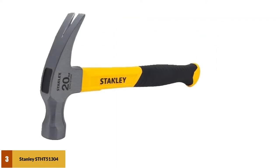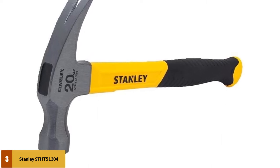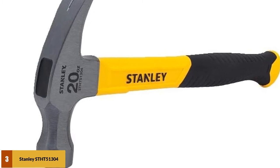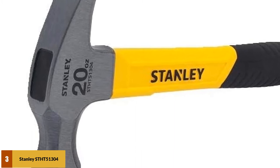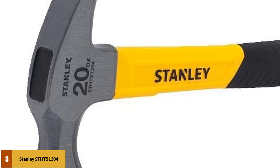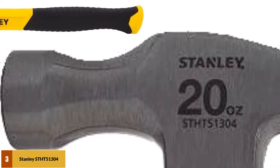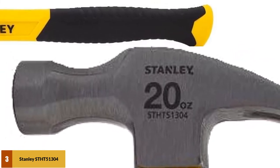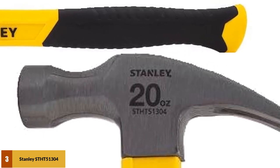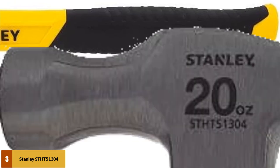At number 3: the Stanley STH-T51304. This fiberglass hammer is an excellent tool with many exceptional features. Its heavier head size makes it ideal for heavy-duty contracting work, but it can still be used for occasional work or small repairs around the house. This claw hammer is composed of a powerful steel head and a fiberglass handle, which is more sturdy than traditional wood and makes it easier to take on solid materials without feeling as much vibration. It is also easier to hold, and the ergonomic handle design makes it great for jobs that require prolonged use — you'll be able to do more without feeling tired or fatigued.